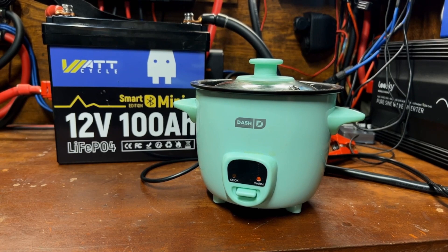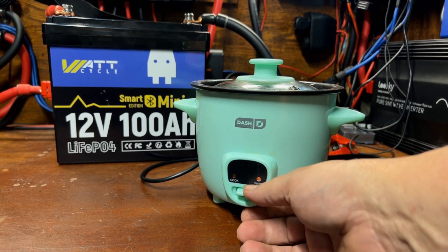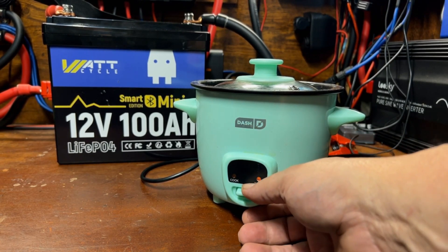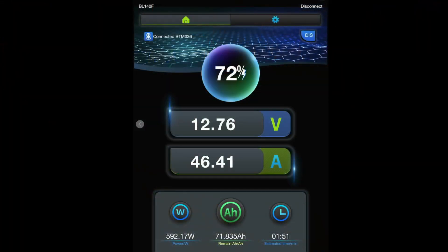We're going to go ahead and ramp up the amperage a little bit. I need to make some rice for dinner so I'm adding a mini dash rice cooker to the load — it only uses about 200 watts and takes about 30 minutes to make rice. We're now at 46 amps rather than 30, so we've added about 200 watts to the load while taking care of some business.